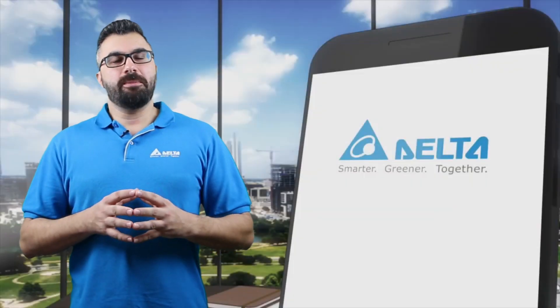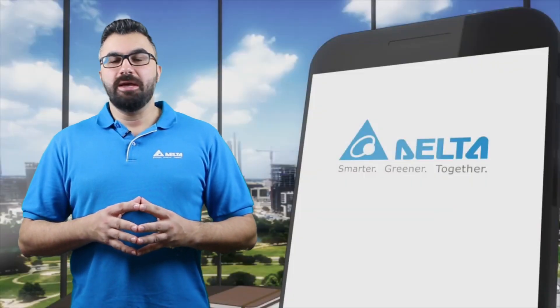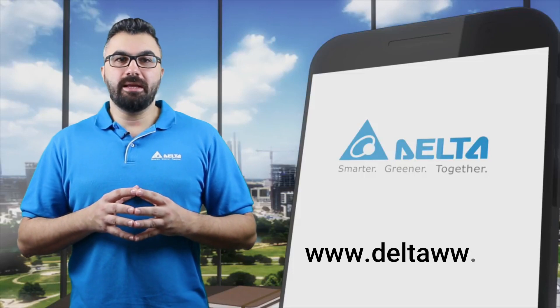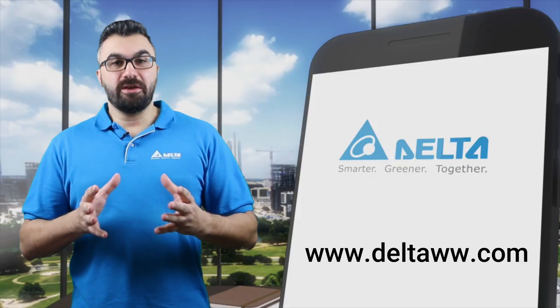For more information about Delta Industrial Automation products, please visit www.deltaww.com. Thank you for watching.